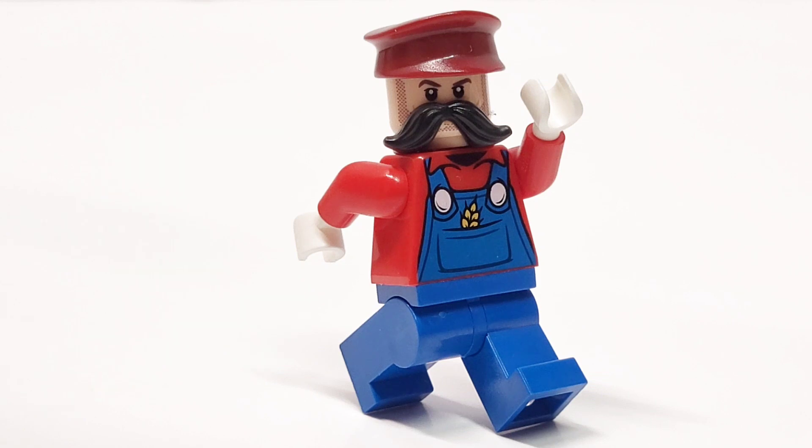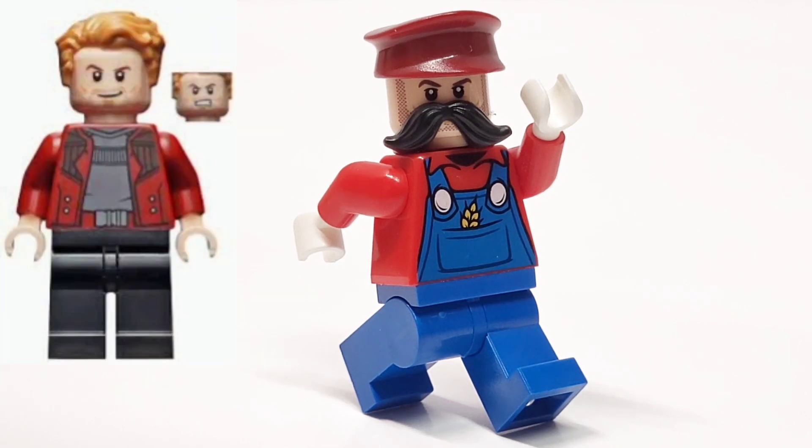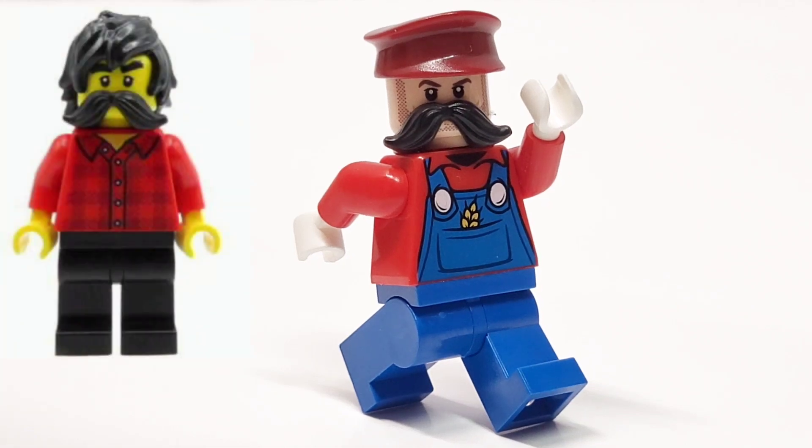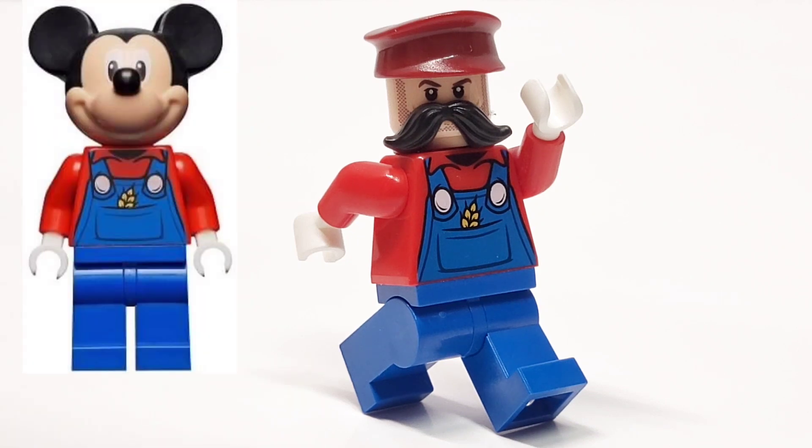To build a LEGO Mario, I took this red hat from Pilot. I took the face from Star-Lord, since Chris Pratt also plays Star-Lord and Mario in the upcoming movie. I took this black mustache from the lumberjack from LEGO City. And then I took this Mickey Mouse torso and legs, which I think looks perfect for Mario.